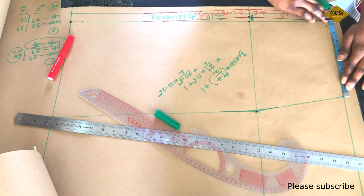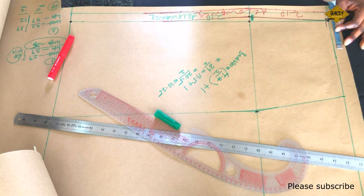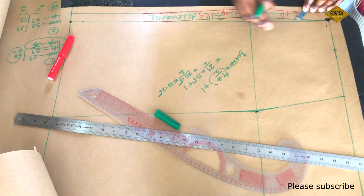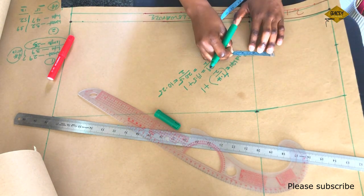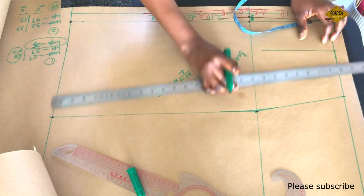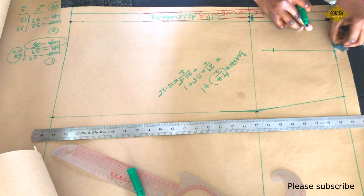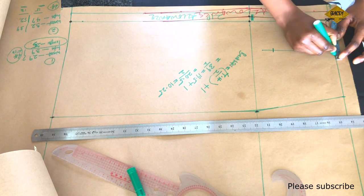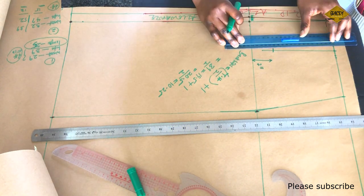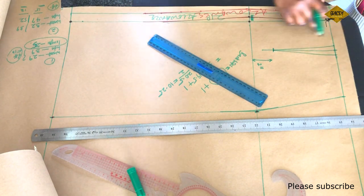Now to the dart on the waistline. I'm going to do the same thing I did on the front pattern. I'll be measuring half of my bust span — which is 3.5 inches — mark it, and then draw a straight line down. I'm going to start the dart from the waistline and end it at 2 inches above the hips line. I'll be taking half an inch on both sides of the dart, and that is what will form the dart legs.